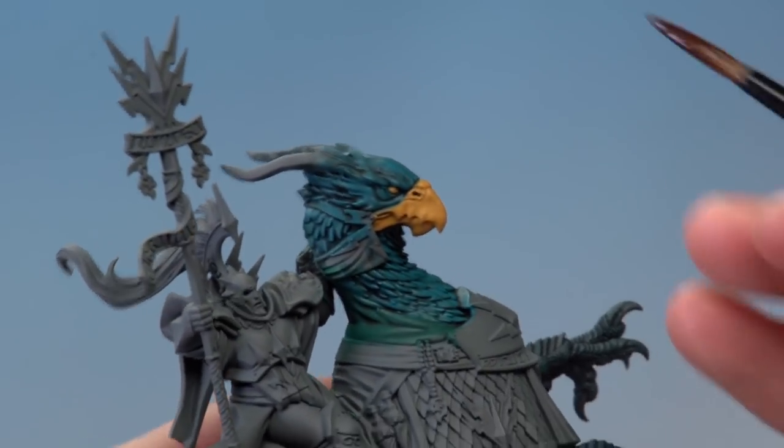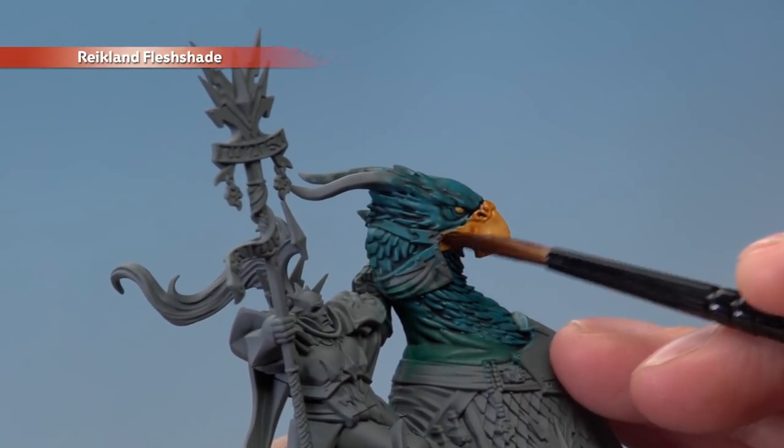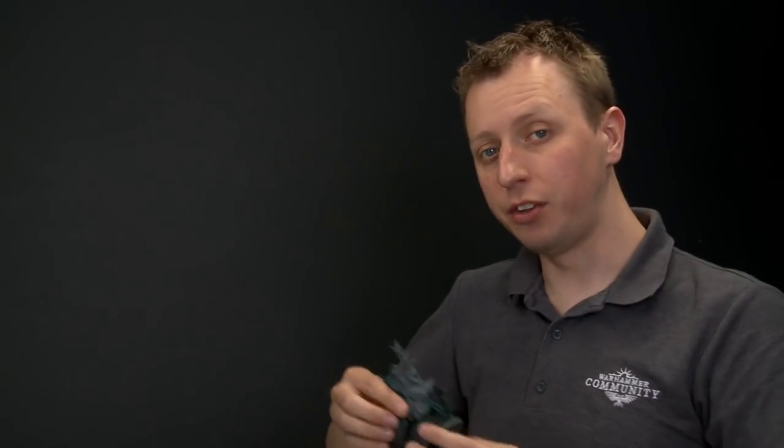Once the base coat is dry, shade over the beak only using Reikland Flesh Shade, applied with a medium shade brush. Once that shade is dry, we're then ready to move on to the next area of detail on the Griff Charger before we move on to the Lord Arcanum himself.